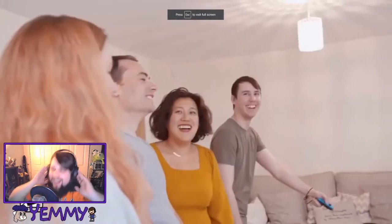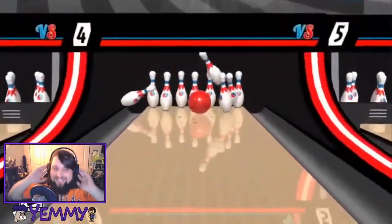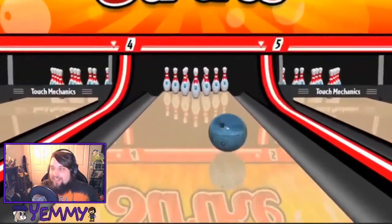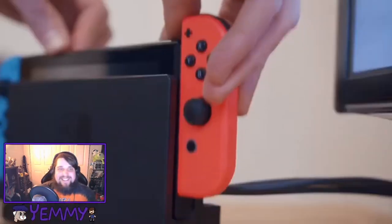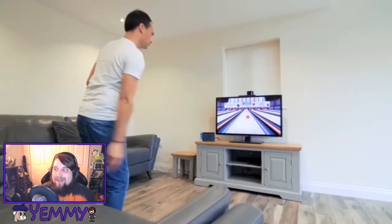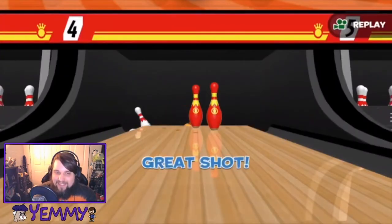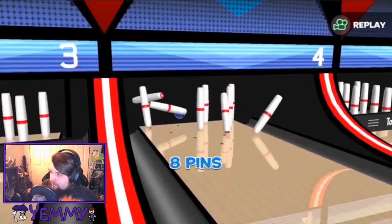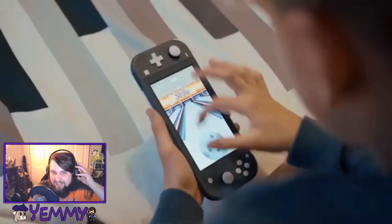Oh yeah! I hope this is royalty free! Ooh, he curved it! Look at that! He's a pro already! These people are not looking like they're having fun, though. I'm having fun! I need help! Okay, so it looks like it even has some of the same modes from Wii Sports. Whoa, what was that? I wasn't looking. Whoa!